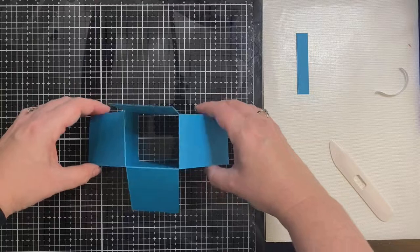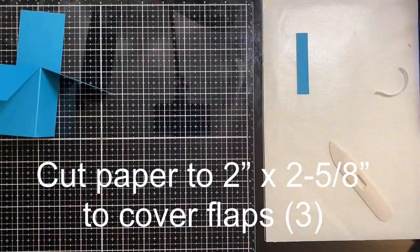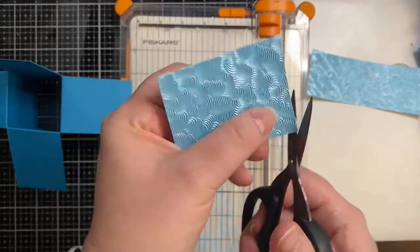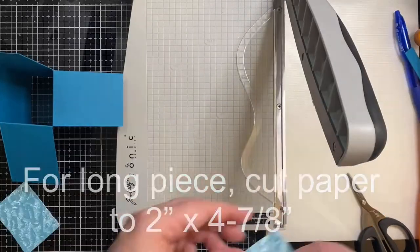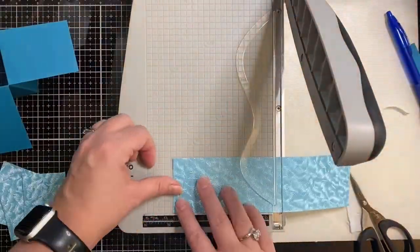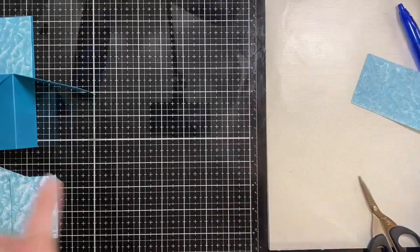I'm going to fold down three of these flaps and leave one flap straight up because I don't want that flap to fall back. Now I'm cutting some paper down to 2 by 2 and 5/8 inches — three pieces to cover the flaps I folded down, and another piece for the one sticking up. I decided to use some Tonic paper called Caribbean Tide, a textured cotton paper that looks like a pool background.